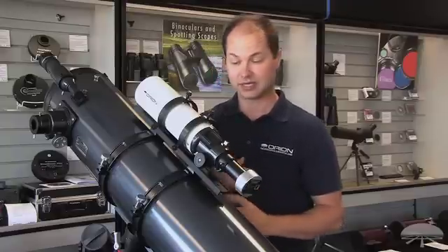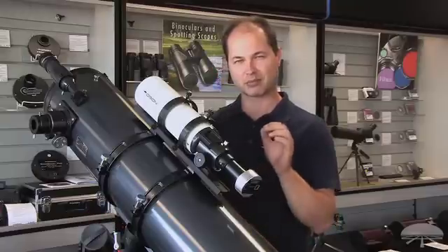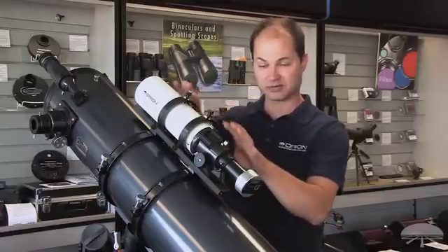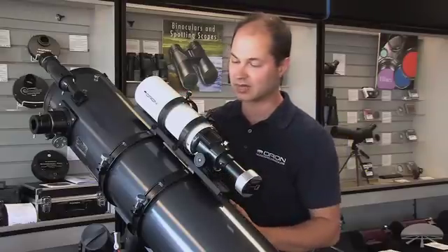You need to autoguide because when you're imaging through a main telescope, the motor drives are not perfect. They won't keep the star dead on the exact same pixel throughout the entire length of the exposure. So you need some sort of system to autoguide to correct for that last little bit of residual error in the motor drives.